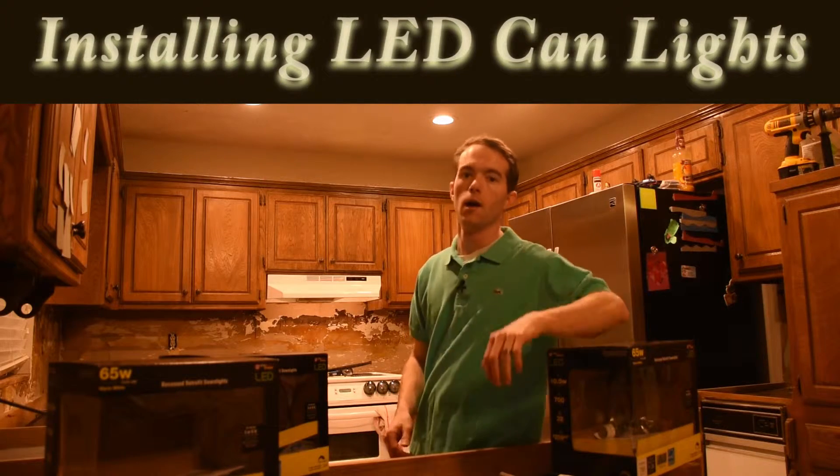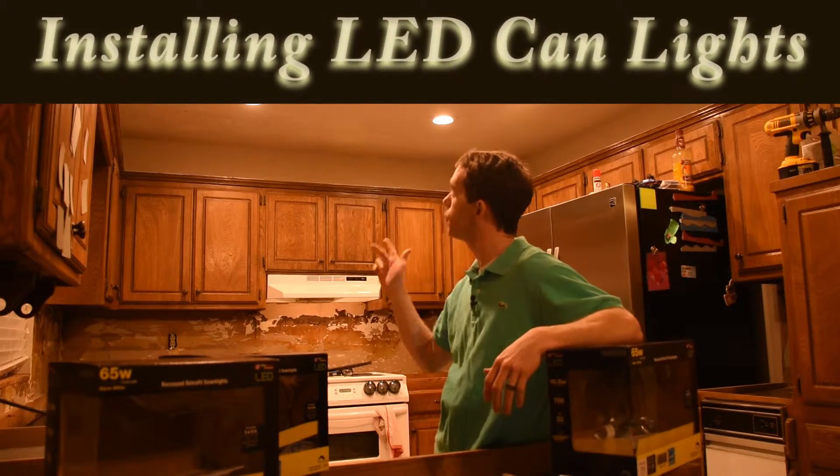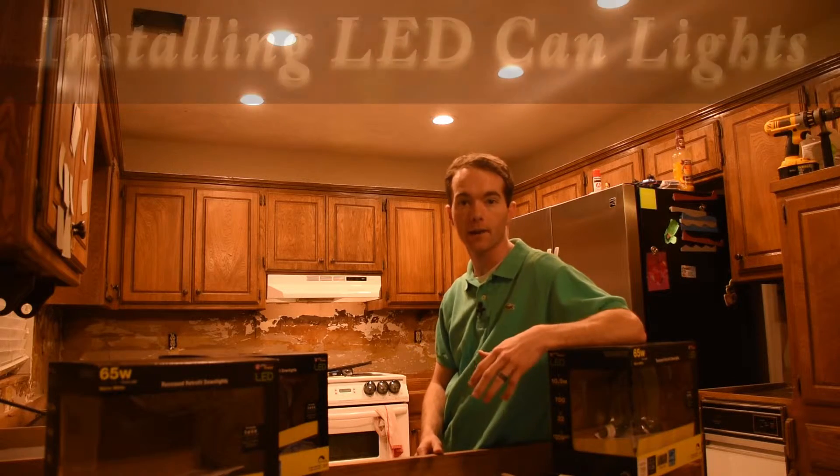Hi, I'm Mike Thompson. I'm going to show you how easy it was to put in these LED retrofit can lights.